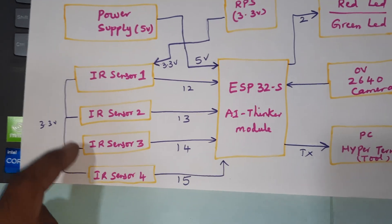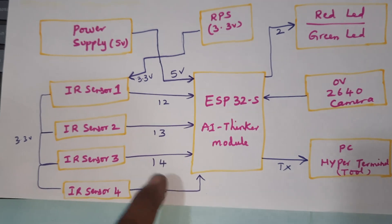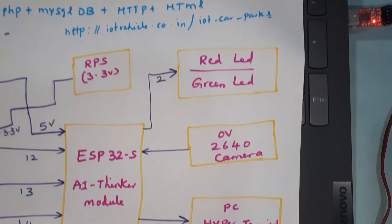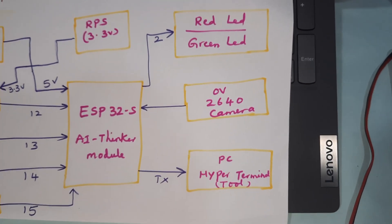There are four IR sensors — IR sensor one, two, three, four — connected to GPIO pin numbers 12, 13, 14, 15. We are using a 0-to-9 volt power supply board and a 3.3 volt power supply board.